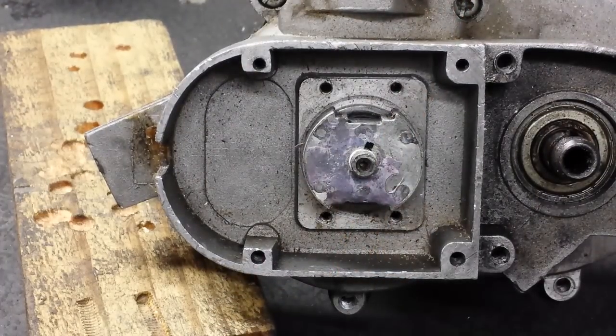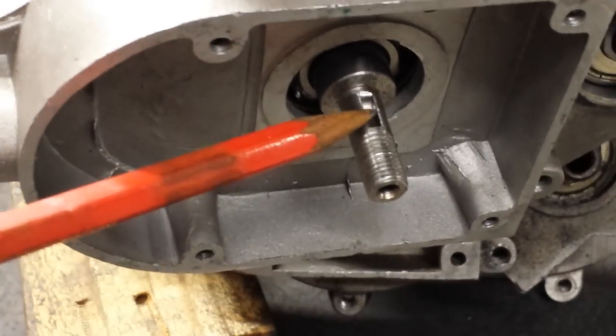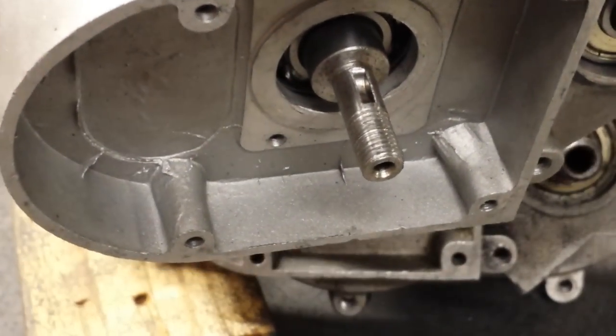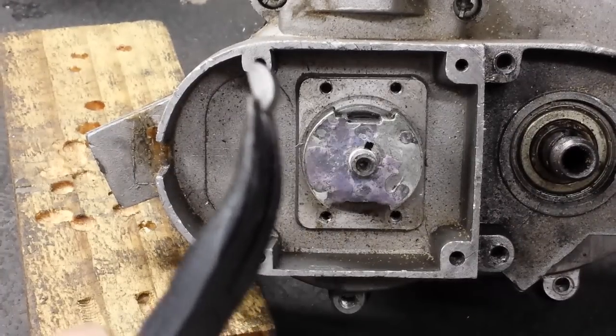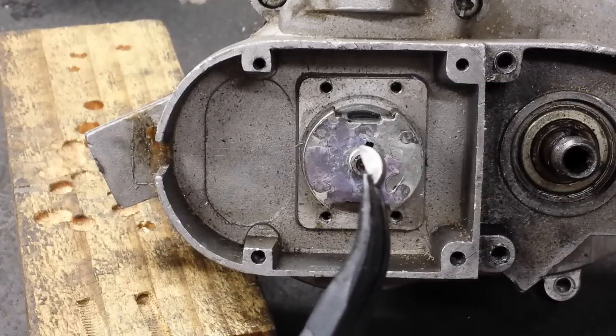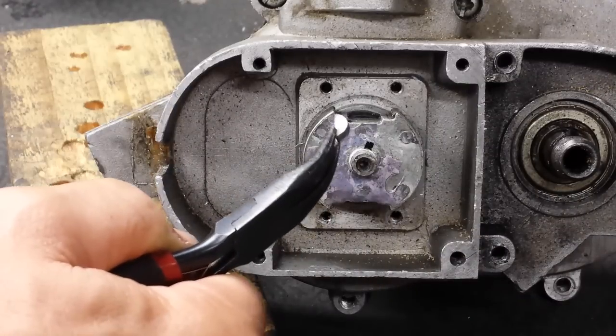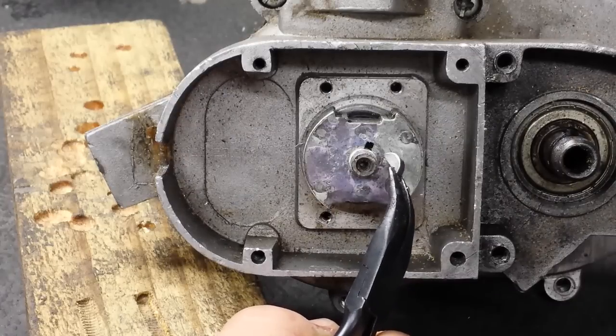With regards to the crankshaft, there is a keyway slot machined into the crankshaft that takes a half-moon woodruff key. This woodruff key looks like this. That woodruff key sits inside the crankshaft and also keys into the slot inside the magnet.